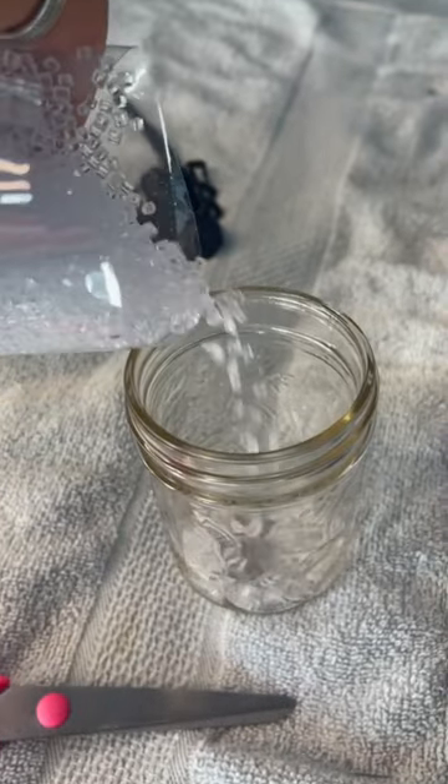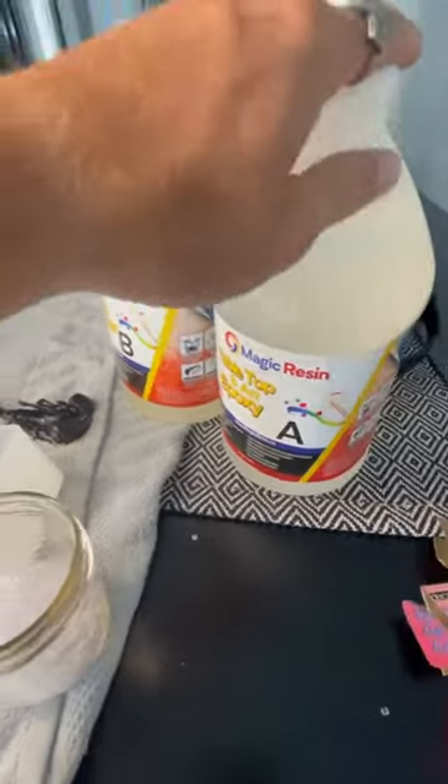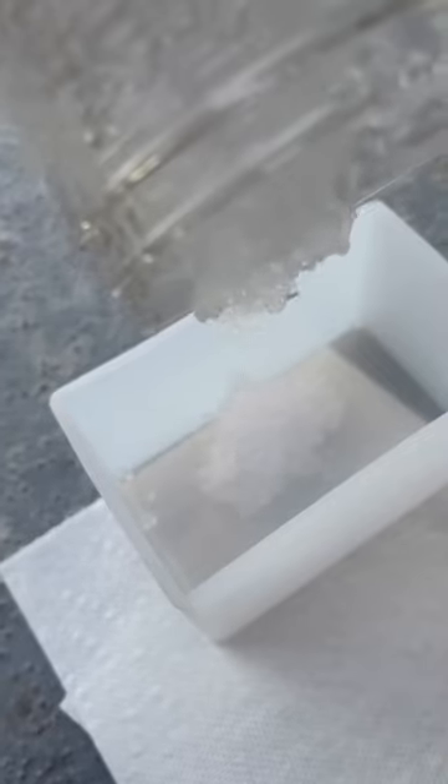First, we're going to be making the bottom layer the scorpion's going to be sitting on. We take 50% of B and 50% of A and mix it together. In goes letter A, and in goes letter B. Time to pour it in — it kind of looks like snow.